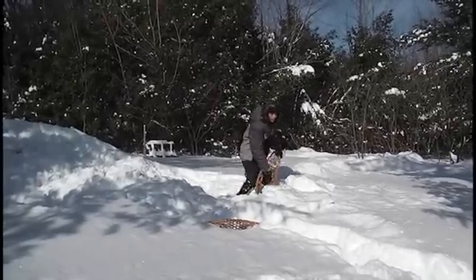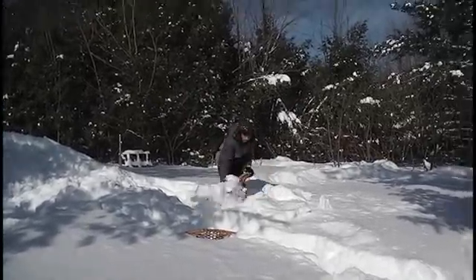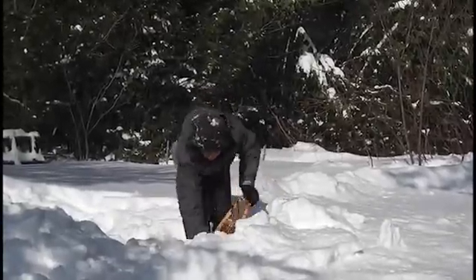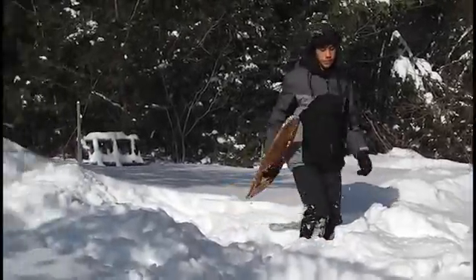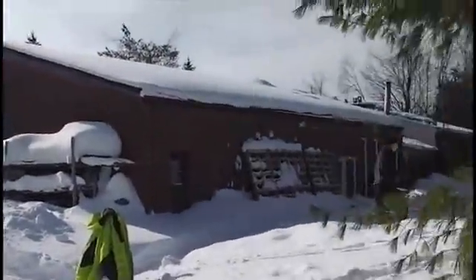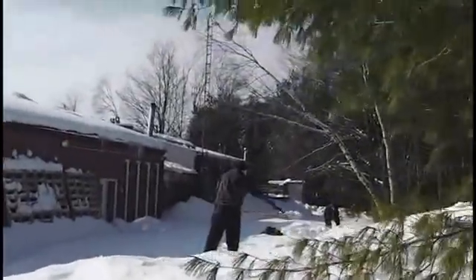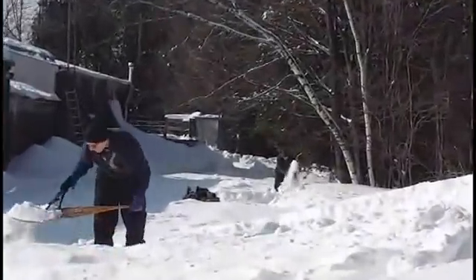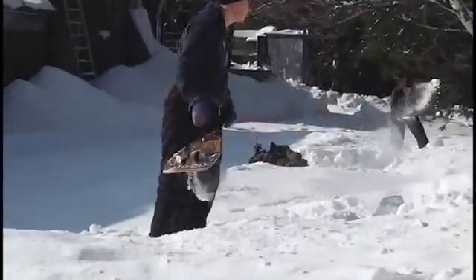The snow coffin, pictured here, has a lot of advantages over the traditional quincy. The first step in making it is to make a large pile of snow, about ten feet long, about five feet wide and waist height. When you're lying down inside it, there should be about one to two feet of snow beyond your head.